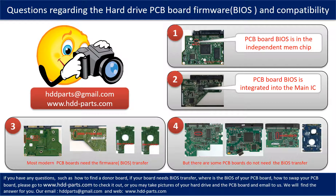If you have any questions — such as how to find a donor board, whether your board needs to do the BIOS transfer, where the BIOS of your PCB board is located, or how to swap your PCB board — please go to www.hdd-parts.com to check it out. Or you may take pictures of your hard drive and the PCB board and email to us, and we will give you the correct answer.